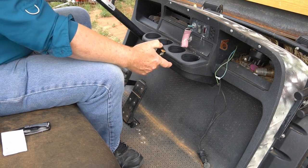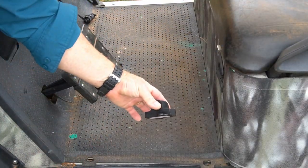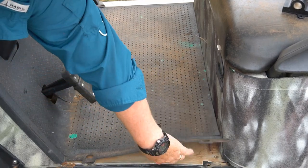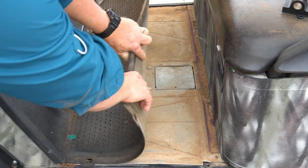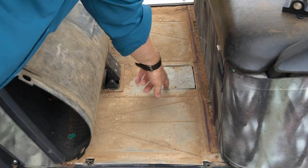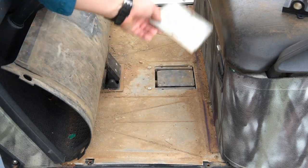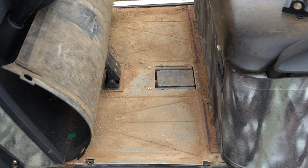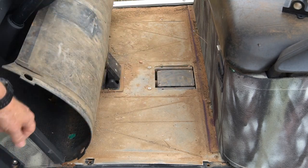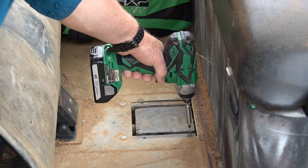I'm going to show you how to replace it and then we'll test to see if it actually fixes the problem. First, let me show you how to get to the inductive throttle sensor. It's underneath the floor mat right here. Yours might have a couple of bolts — mine fell out a long time ago; this is an old one that was given to me. Take the mat and fold it back under the dash, and you'll see this little access port with a small cover on it. Then we see this little waterproof housing — that's where the inductive throttle sensor will be.